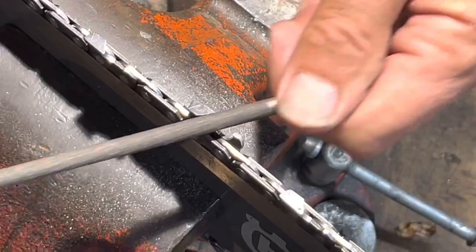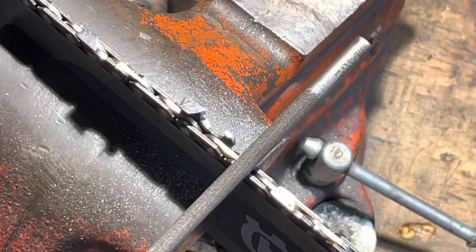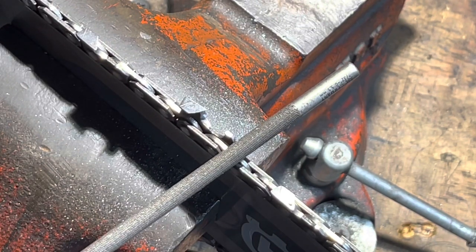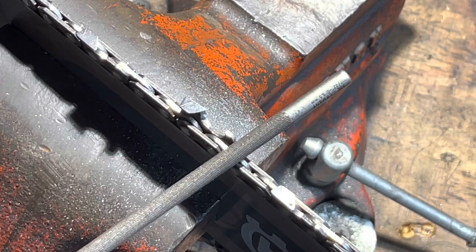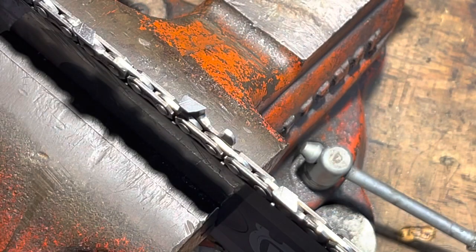See how the chain moves when I lean into it? You can't chase the tooth around. So what we're going to do is tighten the chain up just a touch tighter than we'd actually run it while using the saw, so we're not chasing the tooth around with the file.